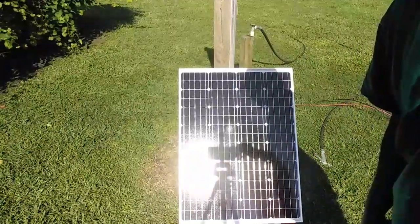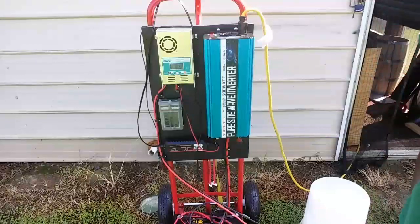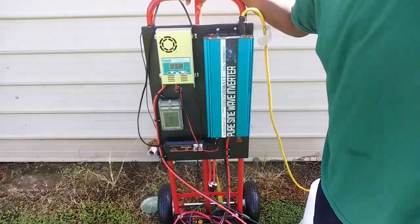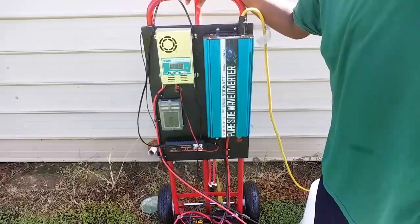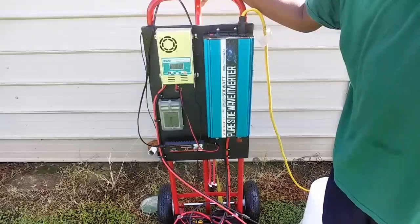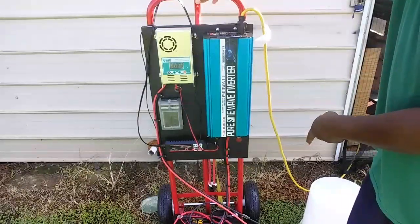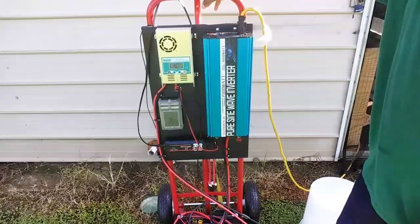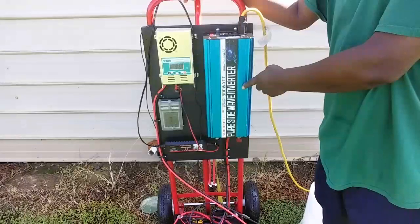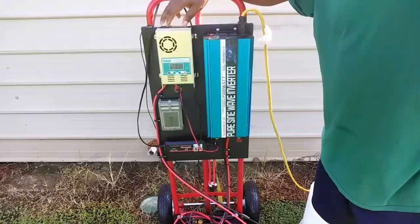I'm back. This is my setup — I've seen this on YouTube and I wanted to do mine like this because I want to be mobile. I have a 10 by 10 canopy tent that I could set up at events. I put it on a hand truck. I got my 1500-watt SoundWave inverter.